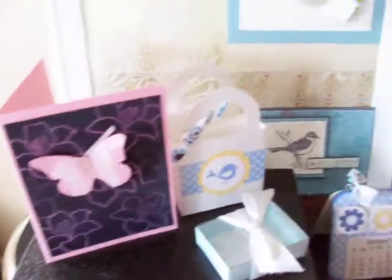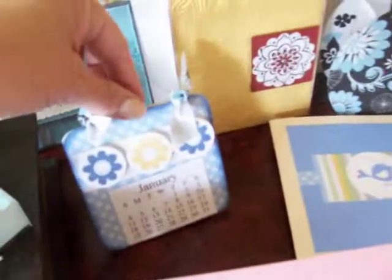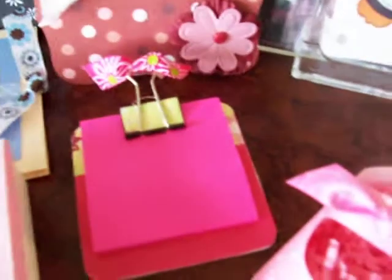Okay, so these are some cards. A little purse with some note cards in there. A little Stampin' Up favor with the matchbox die. A coaster calendar. A baby shower gift for a new mom with thank you cards and announcements. A little purse with the top note die. A coaster post-it note holder with the binder clip.